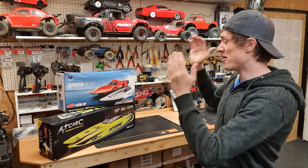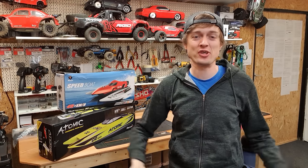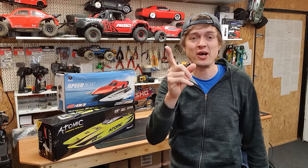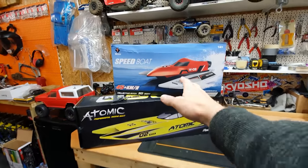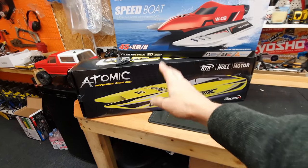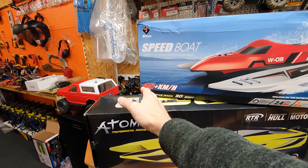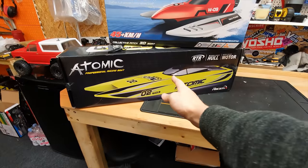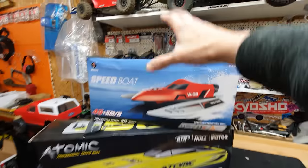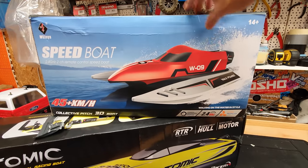In this video I've got my first ever RC boat — I've never had one before, never used one, haven't got a clue what it's all about, but I'm going to find out. I've got a couple of boats here: a WL Toys one and an Atomic one. This bigger one is brushless and supposed to do 45 kilometers an hour, and this one here is supposed to be faster. We're going to unbox and focus on the smaller one since I'm a complete beginner.